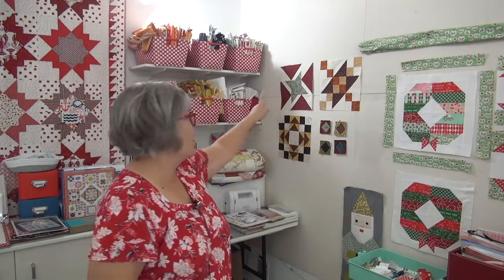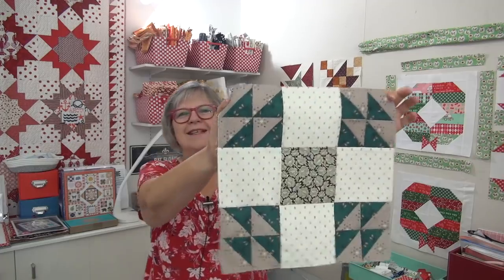Hi my friend, it's Pat Sloan and it is Fall Frolic and we are on Block 4. I have my three blocks up here and the settings, sort of square into squares that I'm working on. And here is our block. Ta-da!